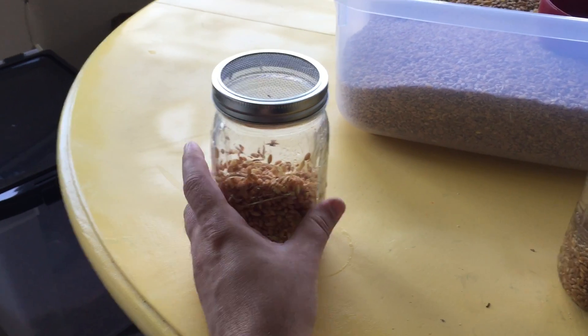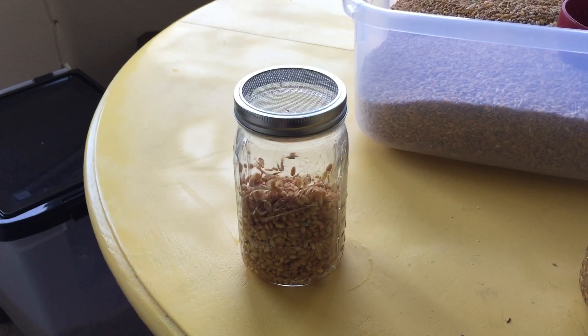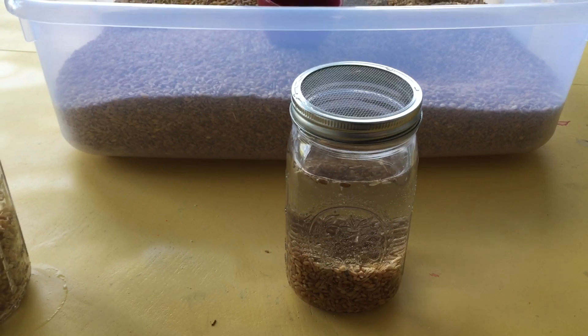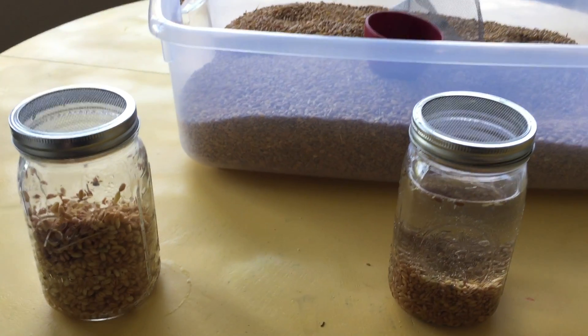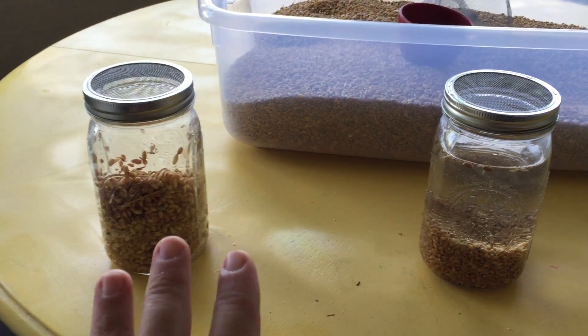The next day inside, I will get it wet a couple of times. Tomorrow I'll pour this out and do the same thing with it. And tomorrow I'll put this into my fodder system, so I'll have an empty jar and start the cycle all over again. So basically, I do two days inside my house.